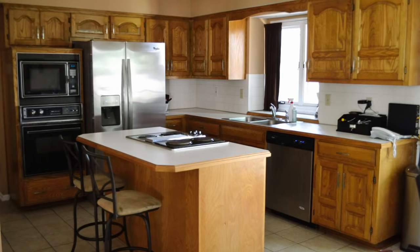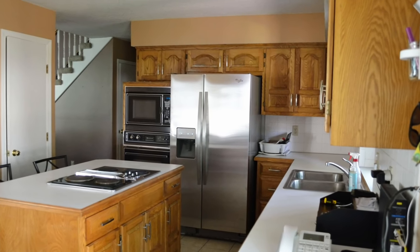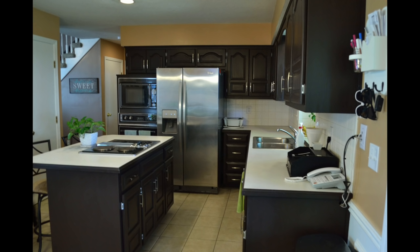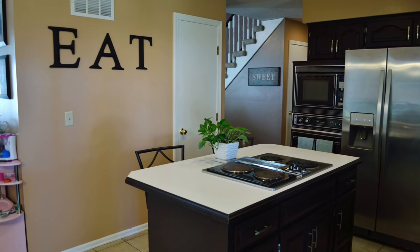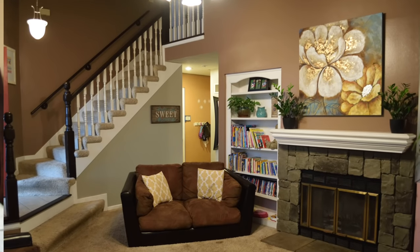Hey everybody, it's Ashley from Ashley's Green Life. Today's tip is how I transform my kitchen cabinets from dark to white using the Rust-Oleum Cabinet Transformations kit. Two years ago I posted a video about how I used the same kit to make my cabinets go from an oaky color to an espresso dark finish. I really enjoyed the process — I didn't enjoy the process, but it was so worth the work. This past summer we decided to change out our flooring.